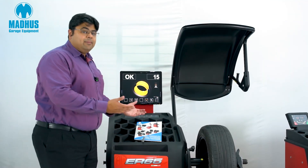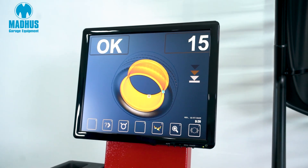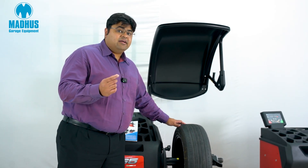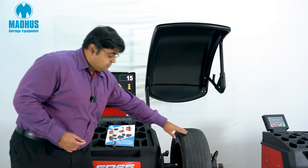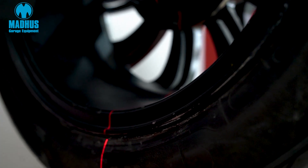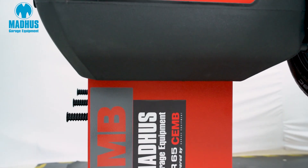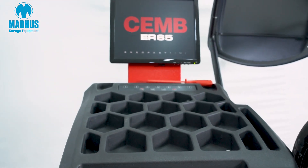Once the measurements have been completed, it very clearly tells you how much correction weight has to be applied. The best part about this wheel balancer is it comes with an electromagnetic lock which locks the wheel where the wheel weight has to be placed. As you can see, when I rotate the wheel it immediately locks in place, and a laser light comes on telling me the exact location of the wheel weight. This makes it extremely easy to use, especially for a high-volume workshop or tyre shop.